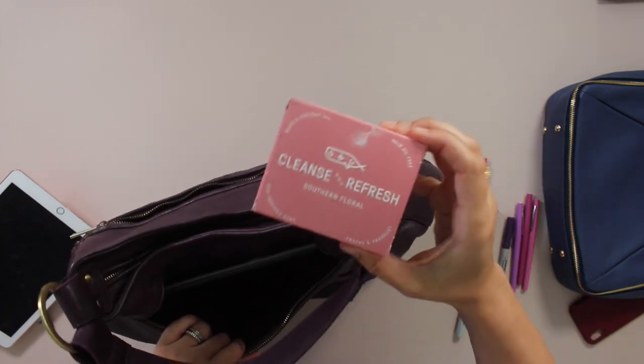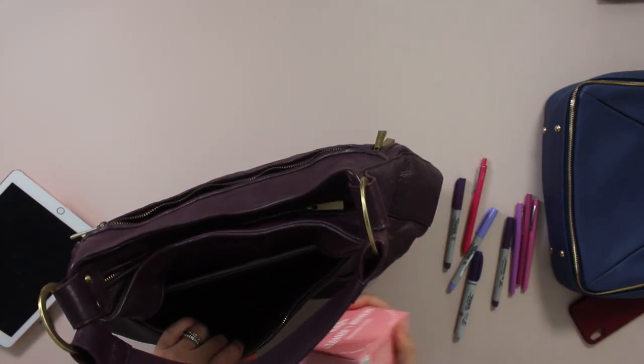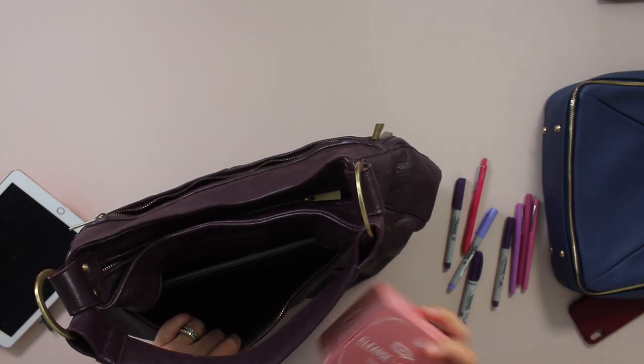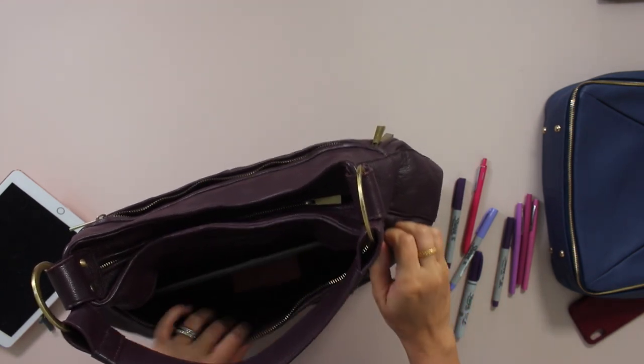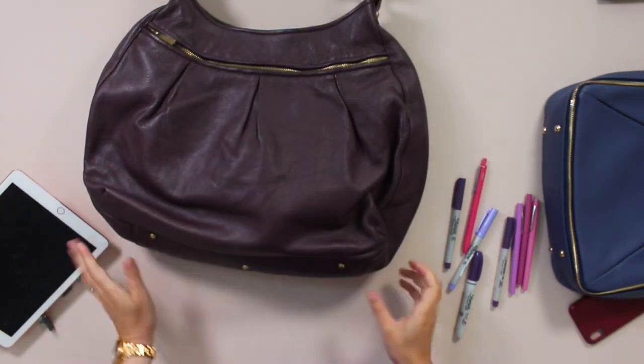I also pulled out one of my favorite companies in town, Old Whaling Company, one of their soaps, because I think we're all taking a little more cleaning supplies with us than we normally would. That smells good.